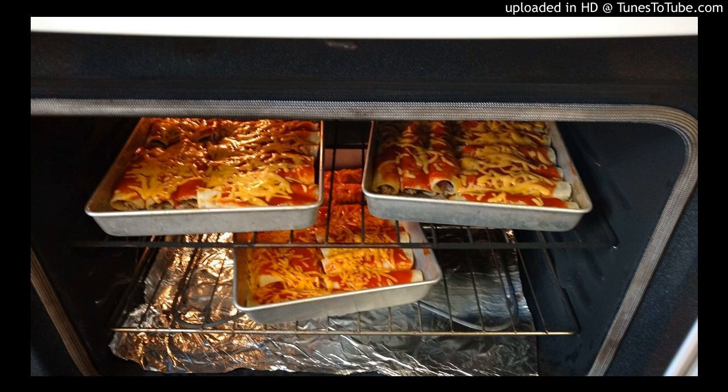In my travels — my nudist travels to these nudist campgrounds — I cook at these campgrounds. And today as I was walking around, I thought about my beef enchiladas. I've been wanting some. When I get to Italy, there's two things I'm going to make: enchiladas and my caldo de res. Those are the two things I've been dying to eat.